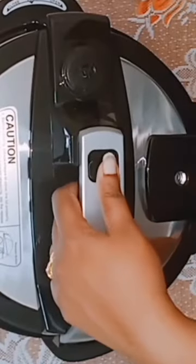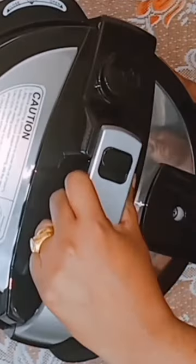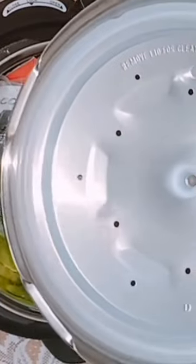Hey everyone, welcome back to my channel. In today's video, we're going to be unboxing and reviewing the Geek RoboCook. This is an all-in-one cooking appliance that can do the work of multiple appliances. It has a stainless steel body, which makes it durable and easy to clean.